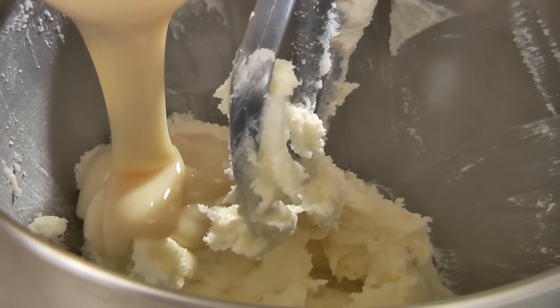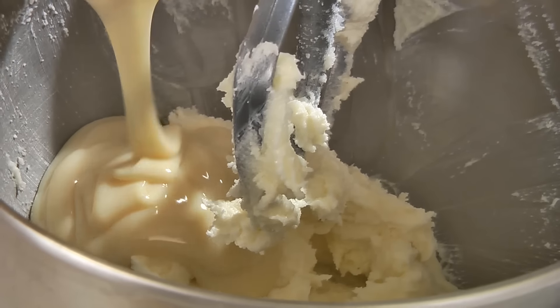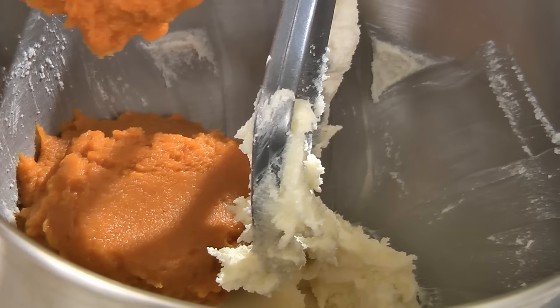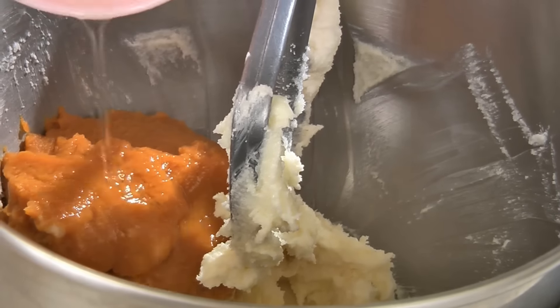Then take a 14 ounce can of sweetened condensed milk and add half a cup, one cup of pure pumpkin, and one egg. Mix this together.